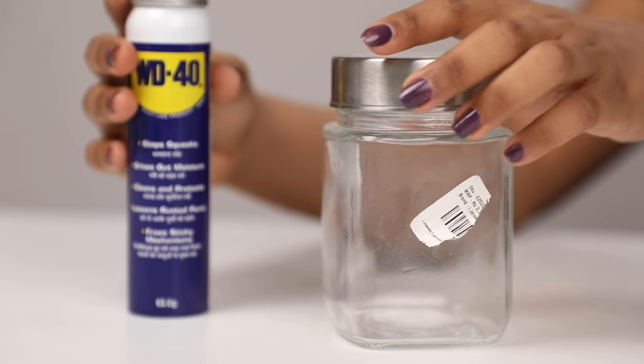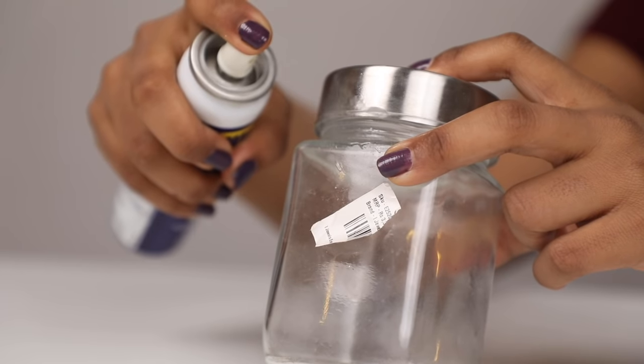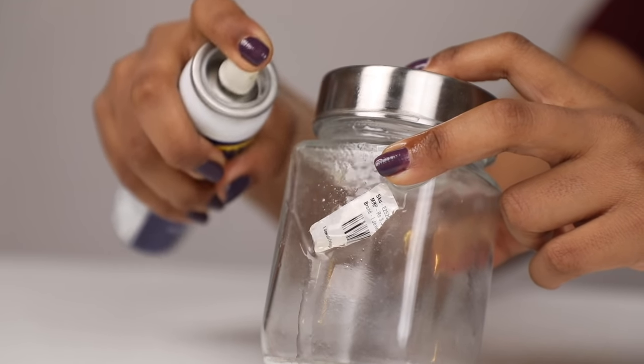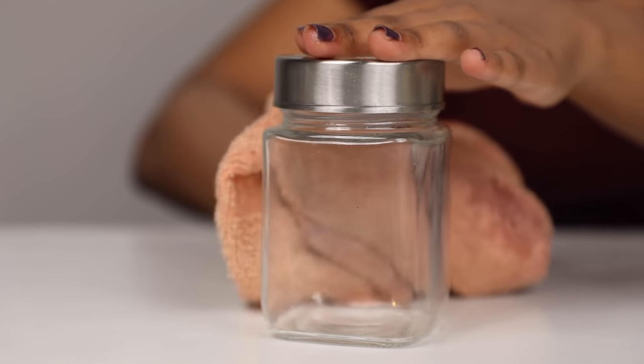All of us have tons of glass bottles and jars lying around the kitchen, so it's time to upcycle those and use them for nuts and sweets. I've got plenty of jars here but some of them have these stubborn stickers. Well, I'm not going to waste my time peeling and scraping them away — just one spray of WD-40 and see how easily they come off.